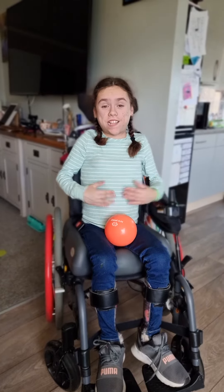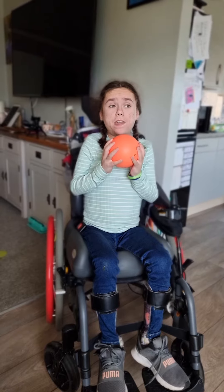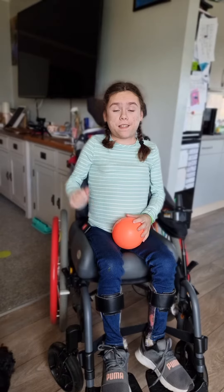Hi everyone, today we're going to work our tummy muscles while shifting down. All you'll need is something heavy or light. I've got this ball here to show an example. Let's go.